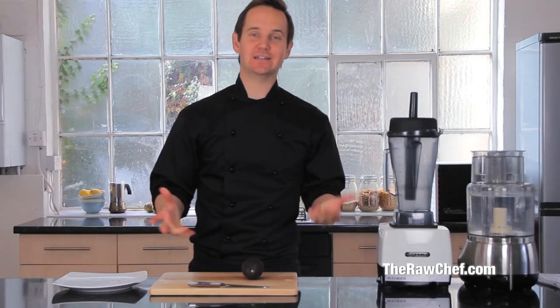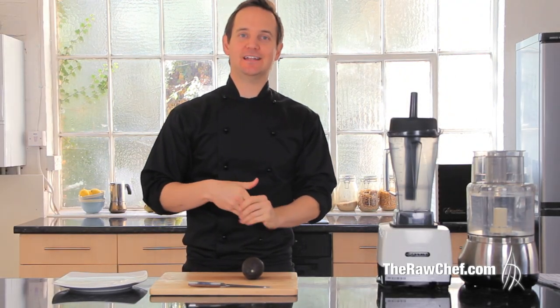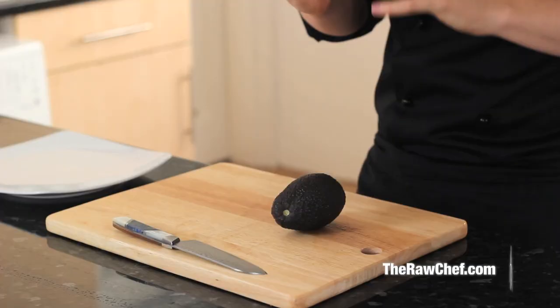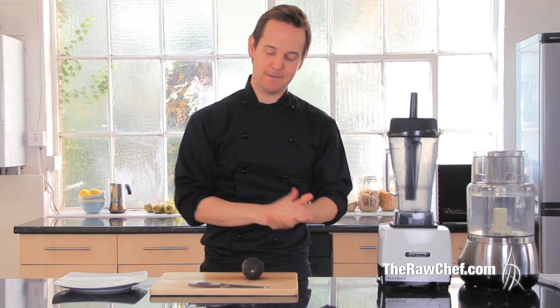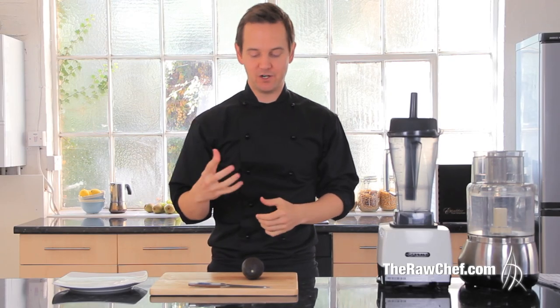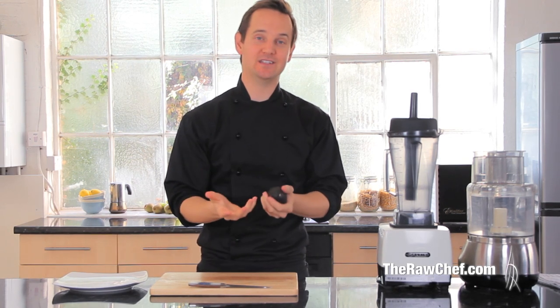Hi, how you doing? It's Russell James. In this video I'm going to show you how to cut an avocado, which might seem like a simple thing, but spending a little bit of time learning a couple of different ways makes it so much nicer when it's on a salad. When I'm cutting an avocado this way in classes, people say they've never seen that before and get excited about it.